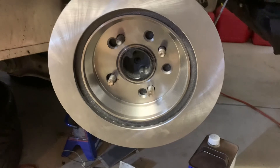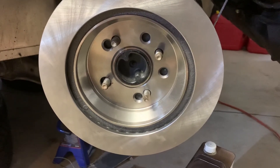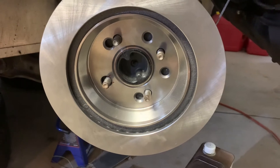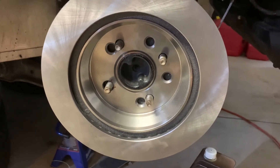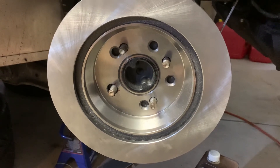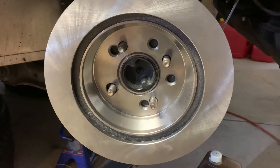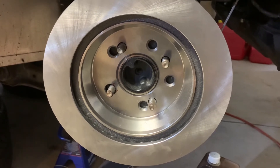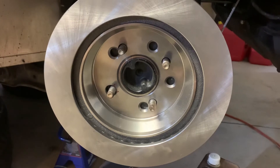I was looking at the instructions for the POR-15 caliper paint kit. In the long run, I think it's going to be easier to do that with everything mounted on the car. So I'm going to go ahead and install everything as is, and then either later in the year or over the winter I can do the brake caliper painting once everything's mounted up and installed. I think that's my best bet.